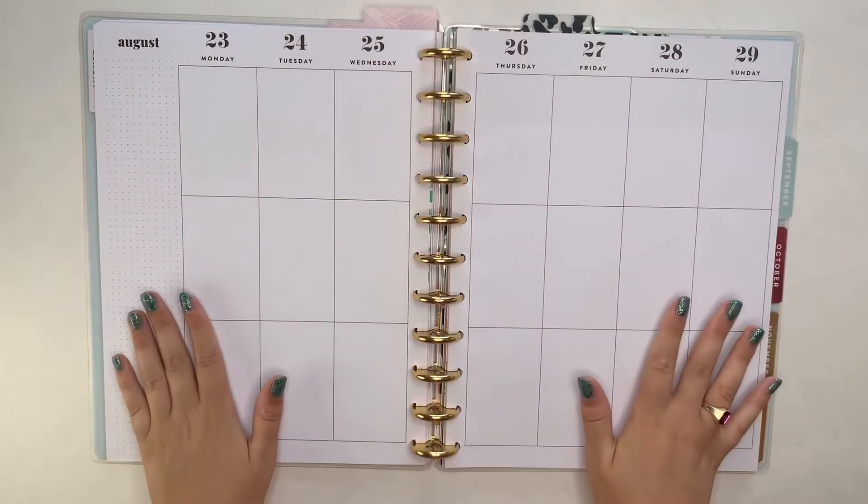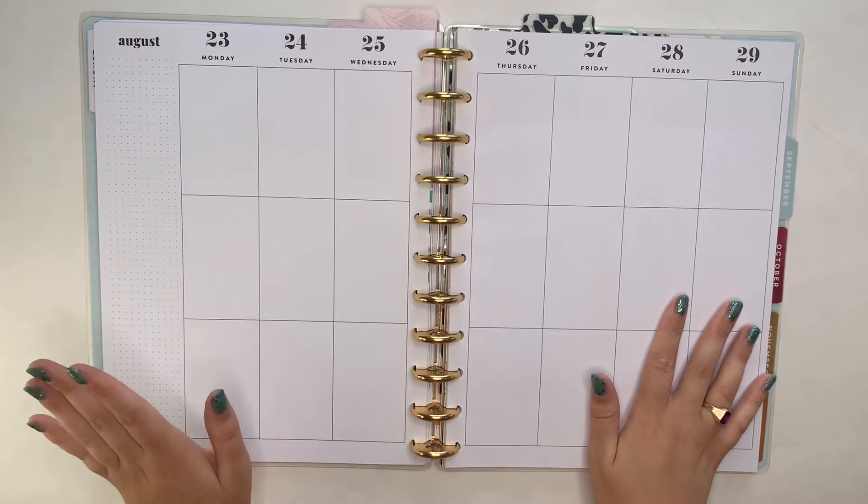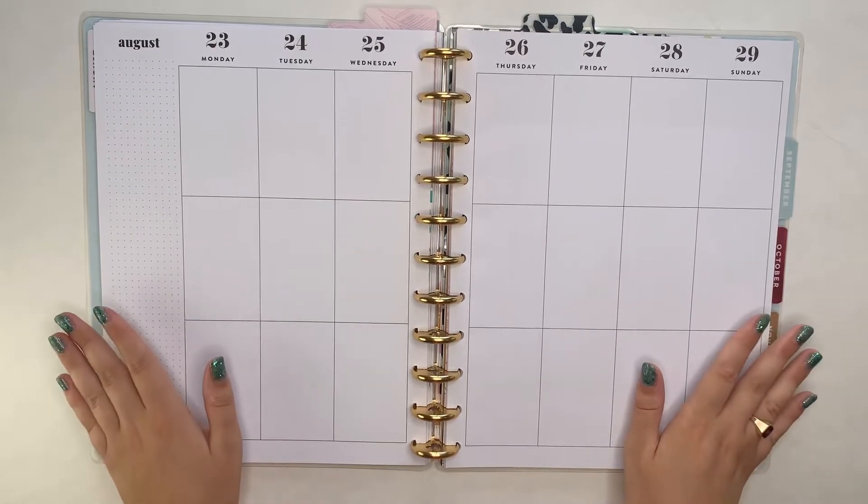Hello and welcome back to my channel. This is Kaitlyn from Kaitlyn Plans and today I'm going to be doing a spread in my catch-all for the week of August 23rd through 29th. This is my very first week of classes for the semester and the school year.